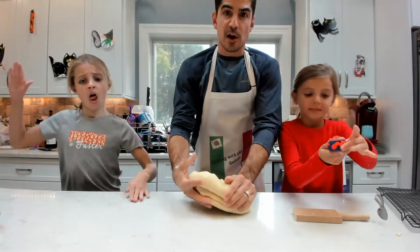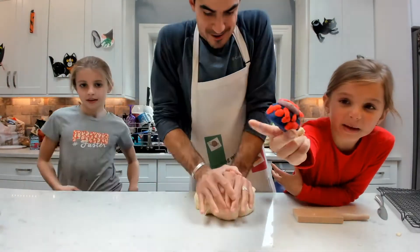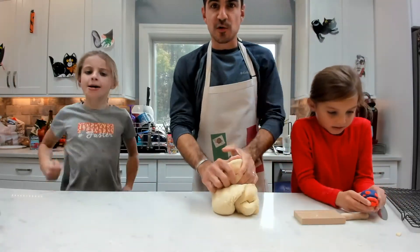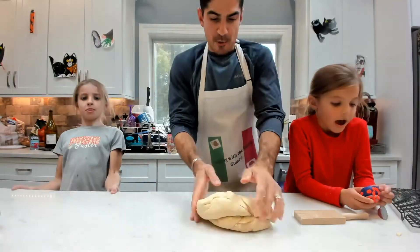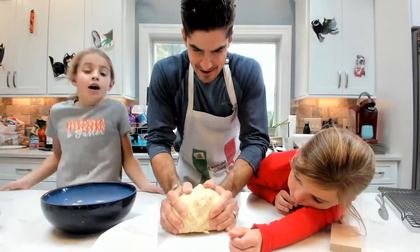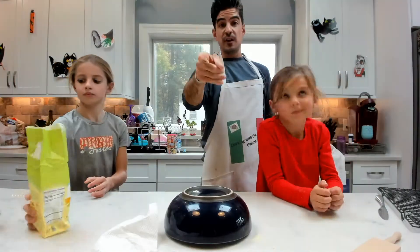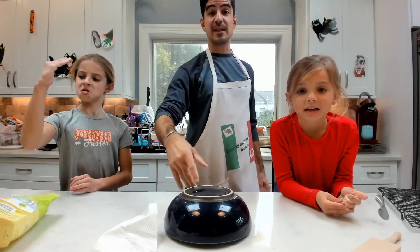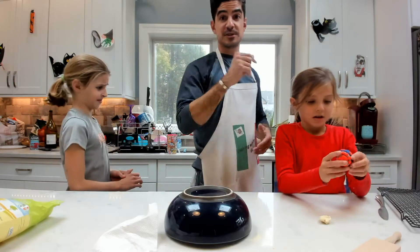The dough is ready to go. We are going to roll it into a ball, let it sit for 10 minutes, and keep it covered. We will see you guys in 10 minutes and show you how we make and cut the cavatelli.